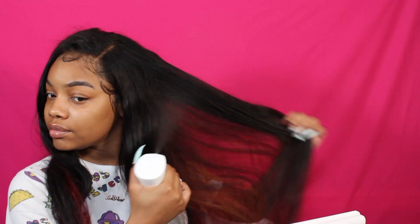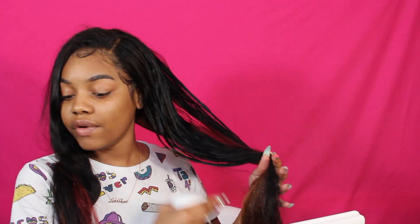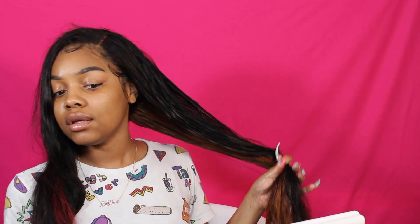So I'm just going in with some water, literally just spraying it. Right now I don't really see anything, so what I'm gonna do is go in with my brush and brush a little bit to see if I get any type of wave pattern.